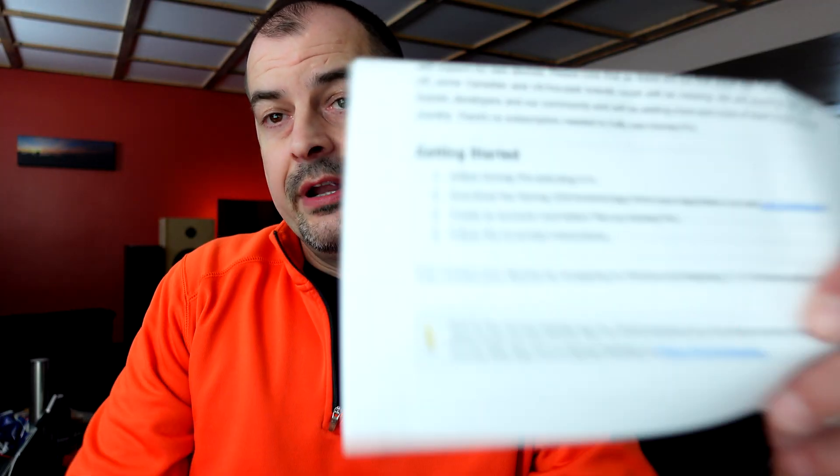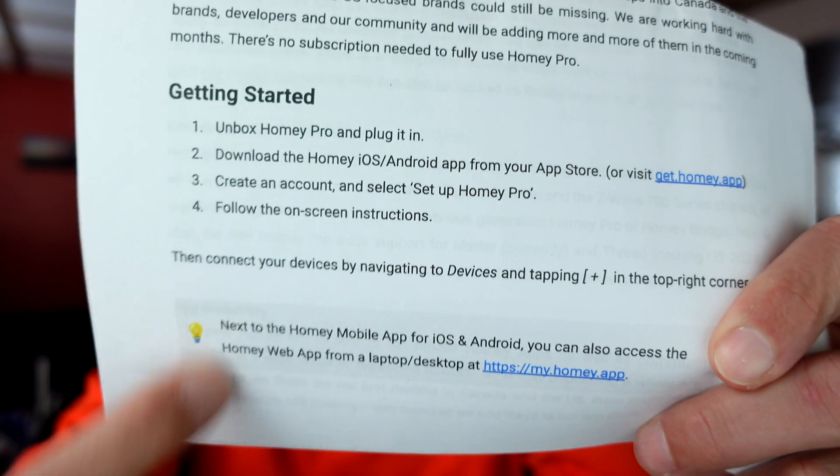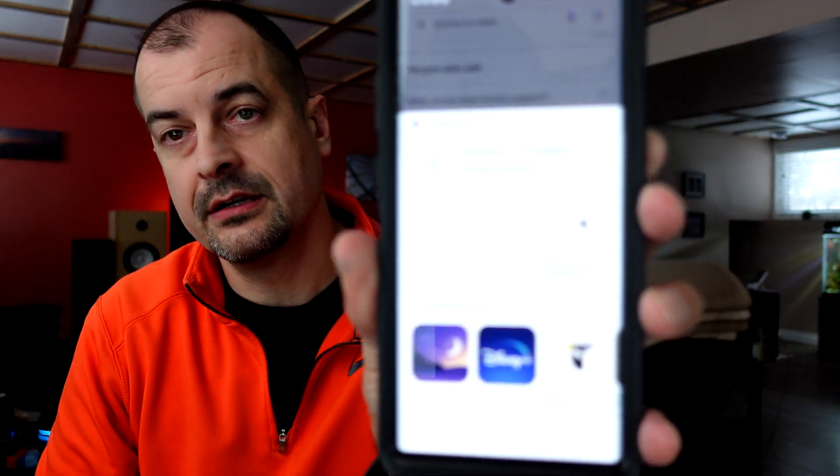Enough ranting, let's get this thing going. As per the quick start guide instructions, we're just going to follow the getting started steps. I've got the app there — let's install that. All right, let's unbox this thing and plug it in.